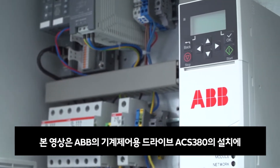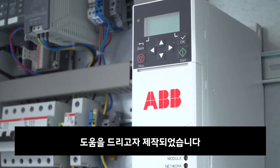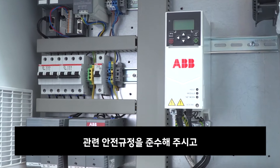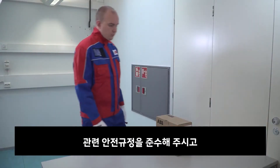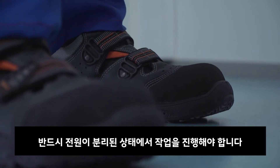In this video we'll show you how to perform the mechanical and electrical installation of the ABB ACS 380 Machinery Drive. Make sure that proper safety procedures are followed and the work environment is safe by ensuring the drive is disconnected.